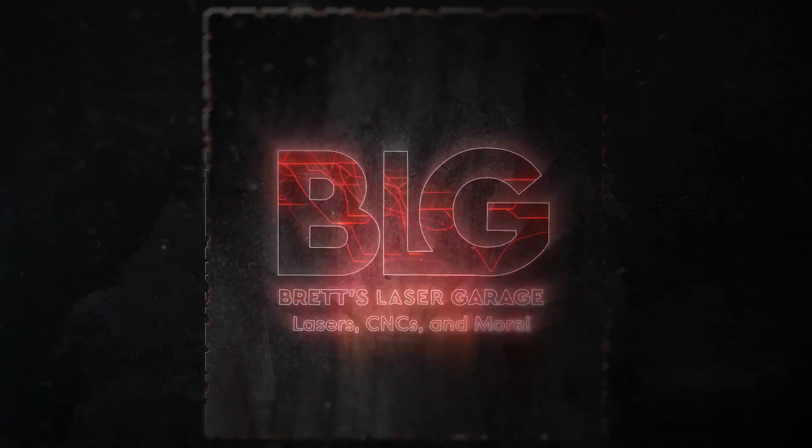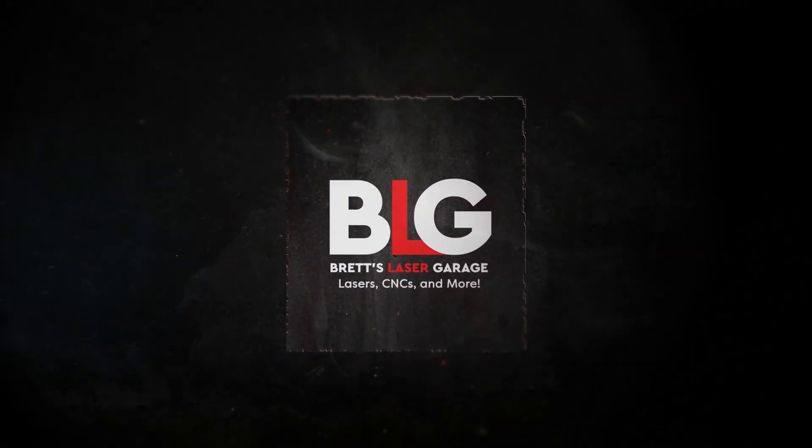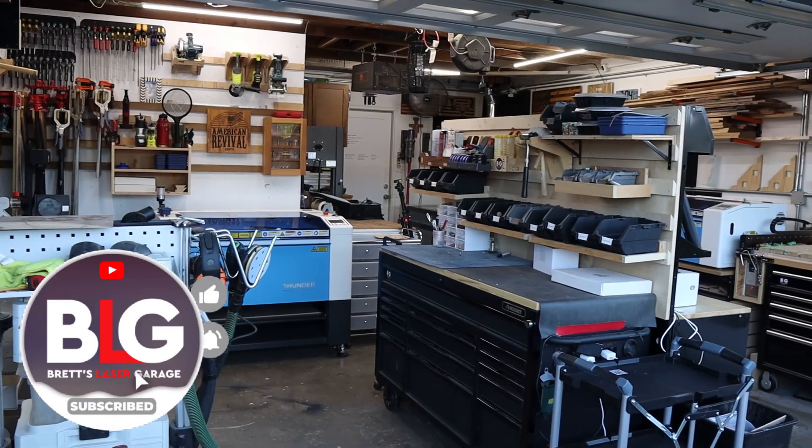Is this just another diode laser, or is there more than meets the eye? Stick around, because this machine might surprise you. Hey everyone, welcome back to the channel. I'm Brett, and this is my Laser Garage. My wife and I run a full-time laser and gaming business out of our home.